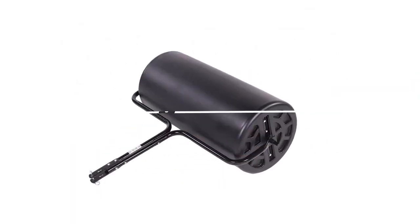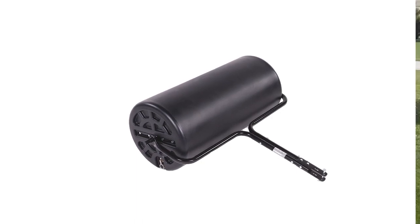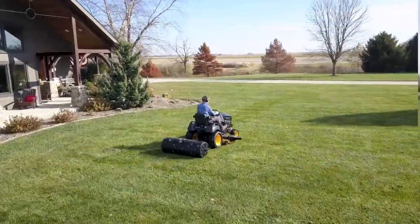AgriFab's 18 inch by 36 inch and 18 inch by 48 inch poly-toe rollers make chore time easier than ever. If you're looking for that perfect lawn, consider an AgriFab lawn roller — an outstanding way to keep that fresh, well-kept look.